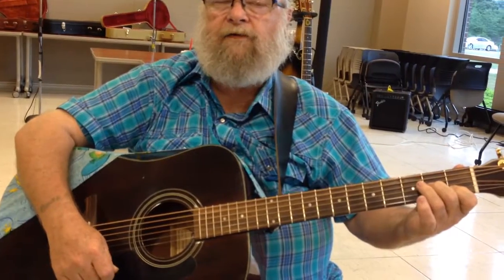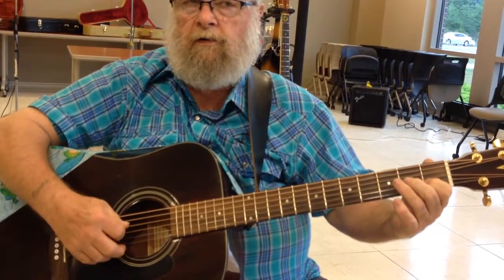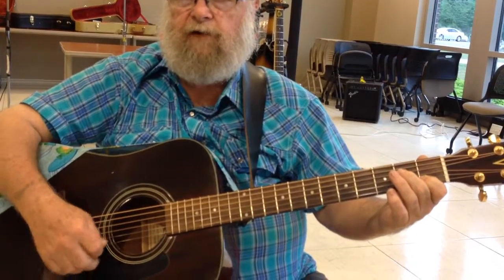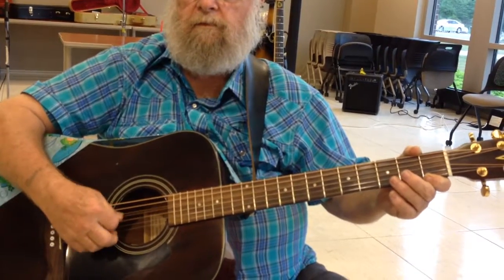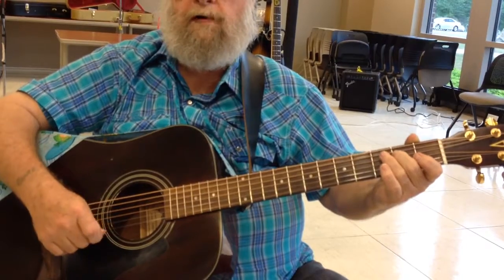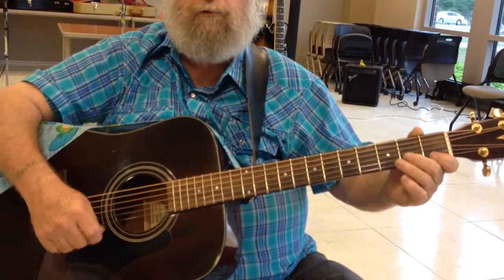Now, let the 3 off, and go 3. Now, close the 3. Open. Go to the 4 at the 2nd fret. Open 4. Now, it's open again, 2 times. Close the 4. Open 3.